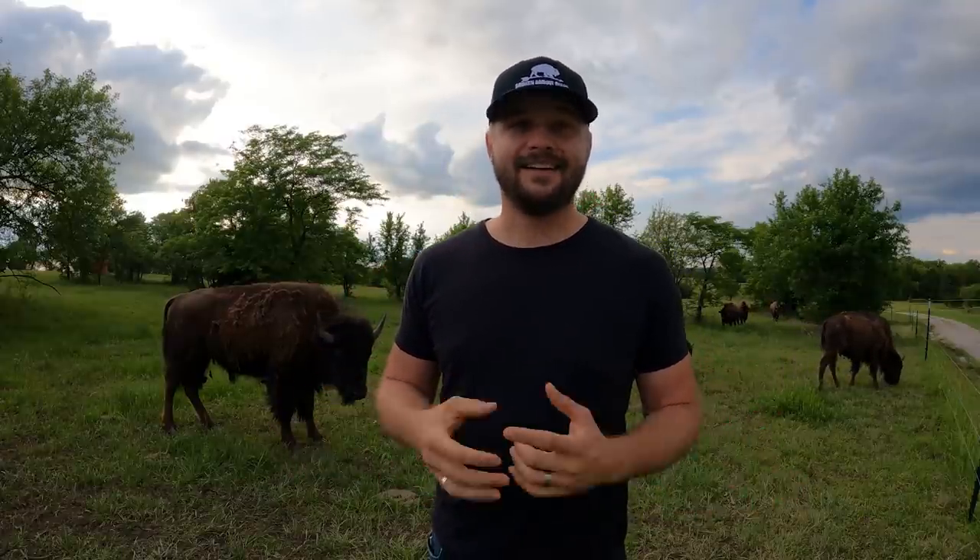Or B, you are actually curious about what it takes to raise bison yourself. I wanted to reach out to you guys and talk to you a little bit about what it is like to start a brand new bison herd.